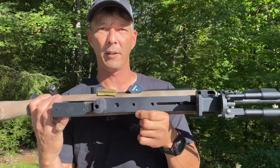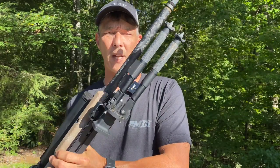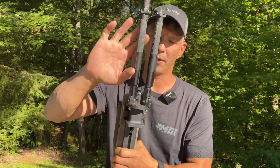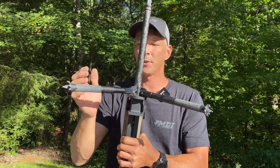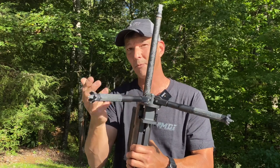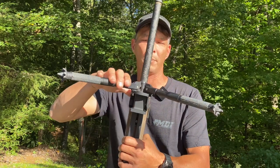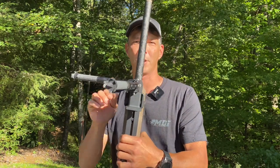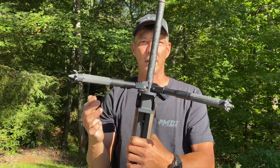This is outfitted with the Area 419 Arca Swiss on the bottom. And of course it does have the Sky bipod on here — one of the best bipods I have ever used. Just amazing how configurable this is. If you're going to get into PRS and you can find one of these — because they are redesigning this — it is probably one of the best options you can possibly have because of how much it can do.